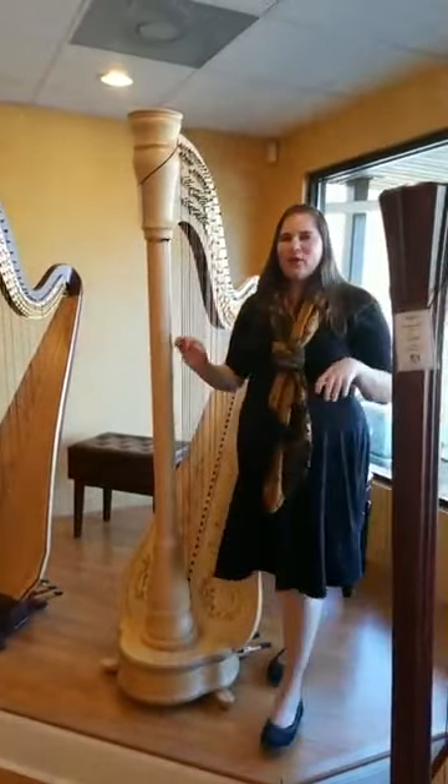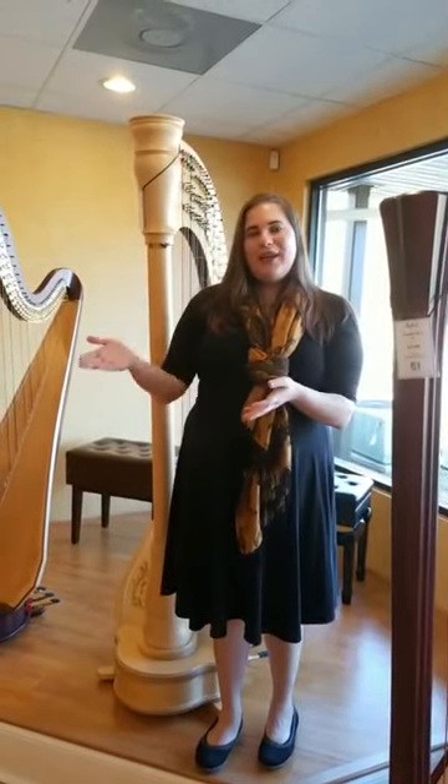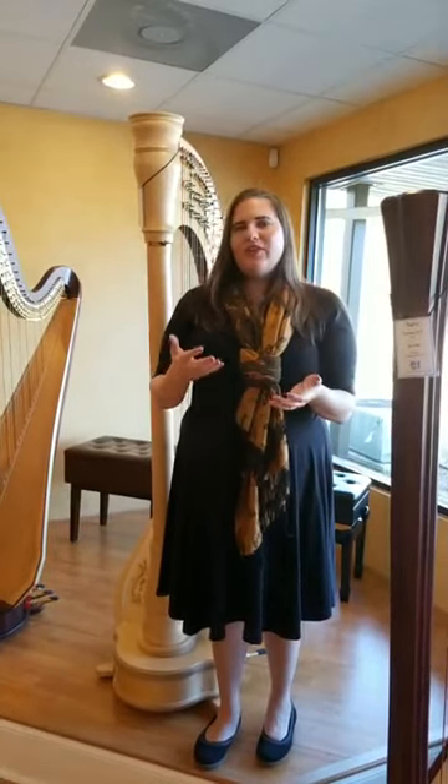A lot of people have been asking what we're doing now that our showroom is closed to the public because of everything going on in the country. Just because we can't allow customers in doesn't mean you have to go without your harps. We're offering virtual appointments, similar to what we're doing right now, only one-on-one. We set up an appointment with you using Zoom, FaceTime, or Skype. We'll have a lineup of harps for you, play each one, and answer any specific questions you may have. It's awesome because you get really intense one-on-one time with one of our harpists and get answers immediately.